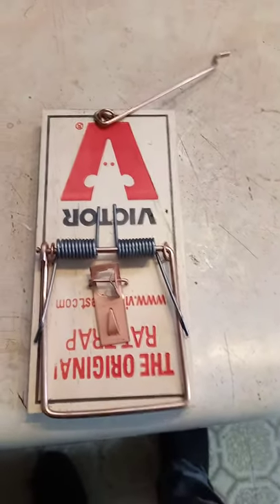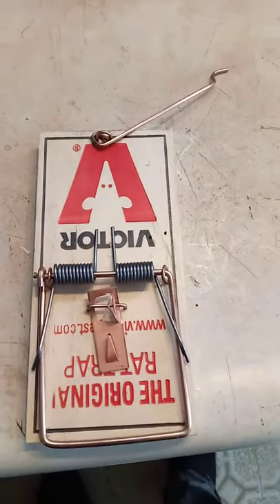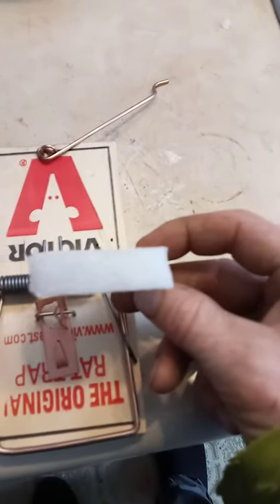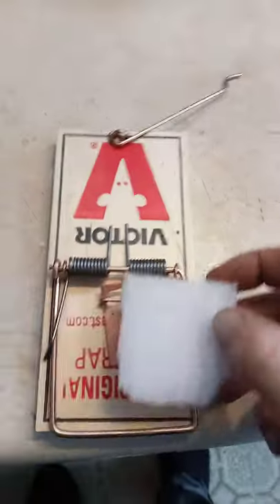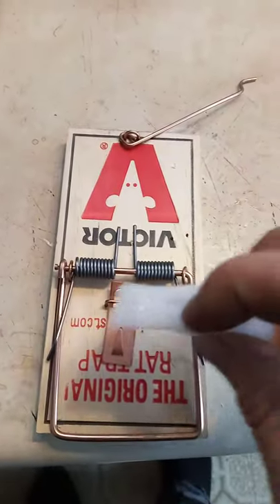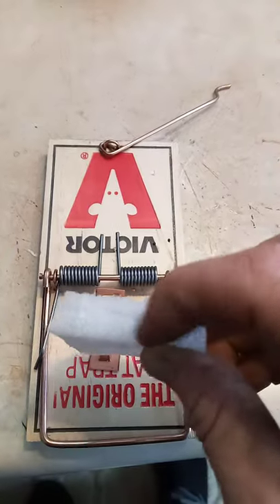Modified trap pan for weasel or ermine. Got this little bit of foam, about a half inch thick, right on there. Actually took a knife and made a small slit right there.